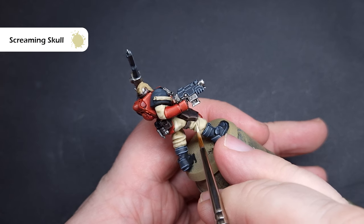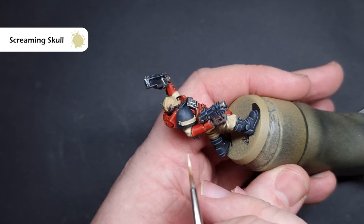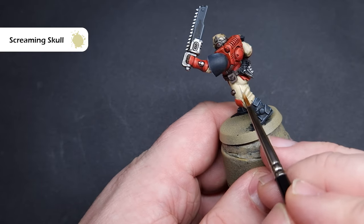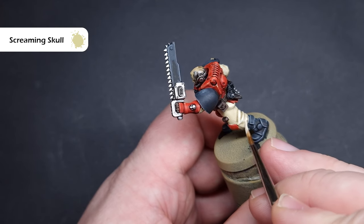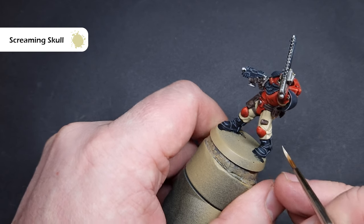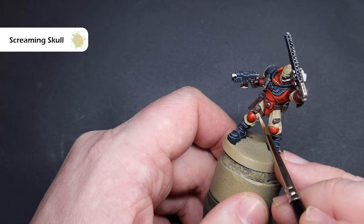The last thing we need to do on the fatigues is to highlight them even more. The colour we're going to use is Screaming Skull, which is a very, very bright bone colour. Use it fairly sparingly — only on the extreme folds. Just drag the brush along them to get a nice, crisp highlight, and that'll give you some really nice, soft fabric which contrasts nicely with the much harder and sharper shapes on the armour. If you want to shade them down a little bit and get more dark colour in the recesses, I'd advise taking something like Skeleton Horde Contrast Paint and mixing it two parts Contrast Medium to one part Skeleton Horde — be very sparing with it because it'll very easily overpower the bright colour you've got on the fatigues.